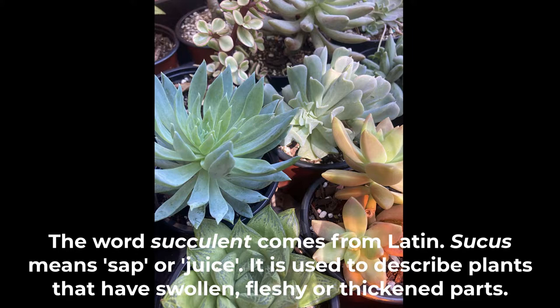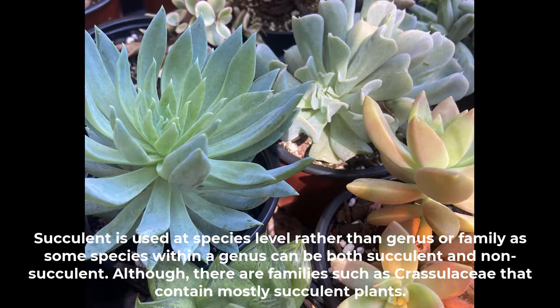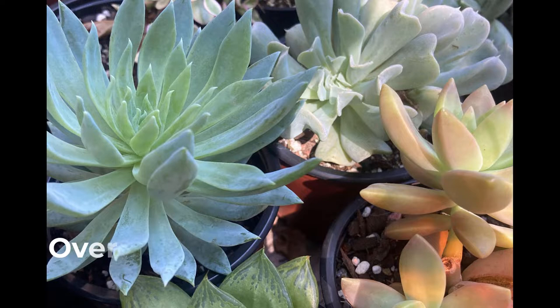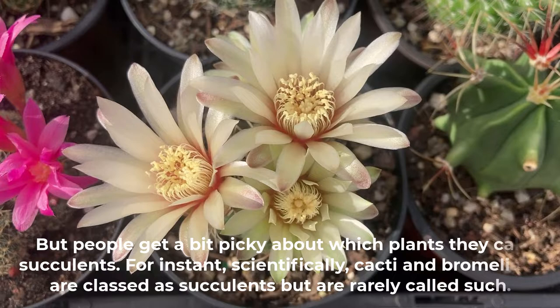The word succulent comes from Latin. Succus means sap or juice. It is used to describe plants that have swollen, fleshy or thickened parts. Succulent is used at species level rather than genus or family, as some species within a genus can be both succulent and non-succulent, although there are families such as Crassulaceae that have mostly succulent plants. Over 25 families have succulent species within them.